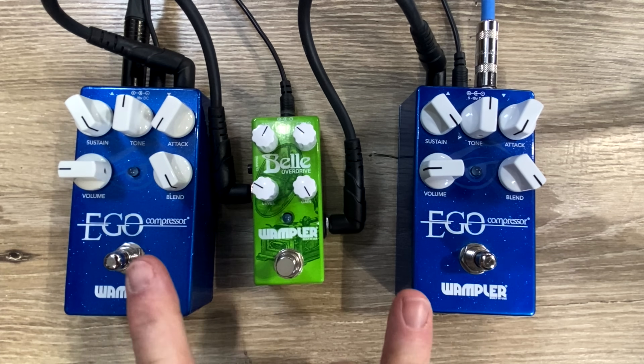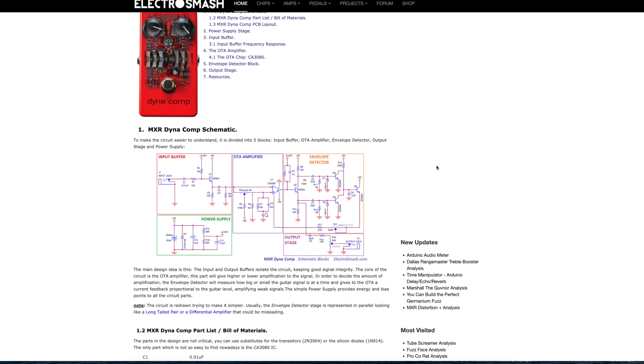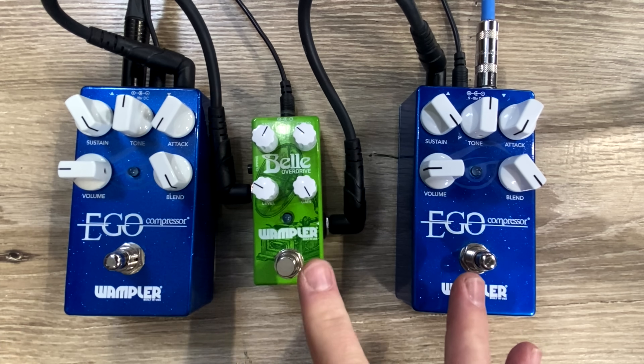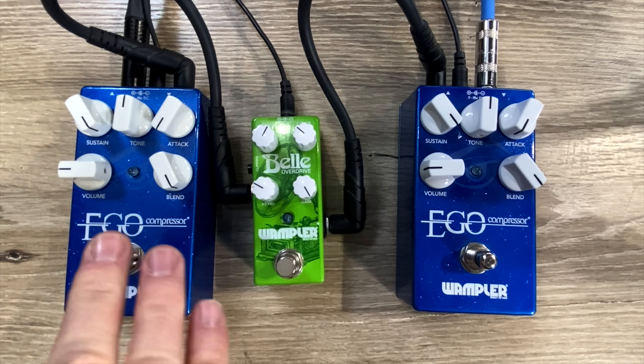I have two different Eagle compressors set up here. This type of compression circuit is loosely based around a Dynacomp-style compressor — the Keeley four-knob compressor is based off the same type of circuit. There are a bunch of different types of compressors based off this same circuit. As you can see, I have a compressor going into a bell overdrive, then going back into another compressor. I'll come back around to why this is relevant in just a minute.